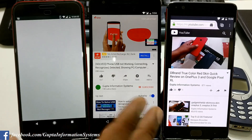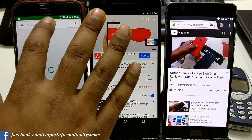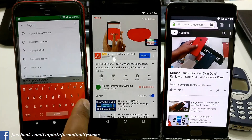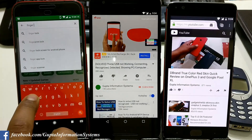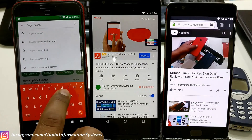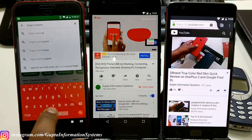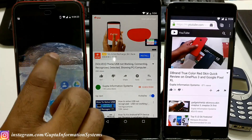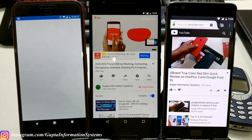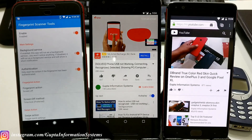You just go to the Play Store — I'll put the link in the video description — and search for 'Fingerprint Scanning Tool' or just type 'finger brain.' This is the app called Fingerprint Scanning Tool Scanner. Once you have it installed, all you need to do is enable it and give it permission to modify system settings.